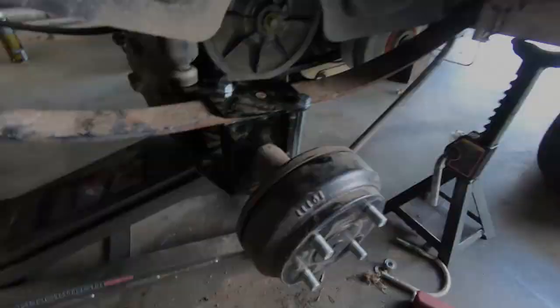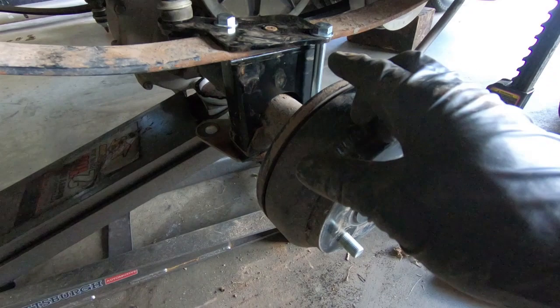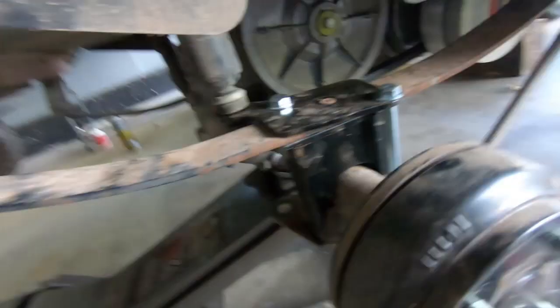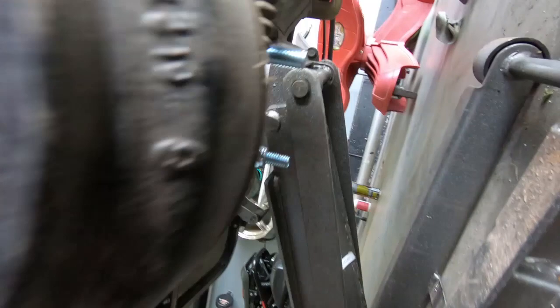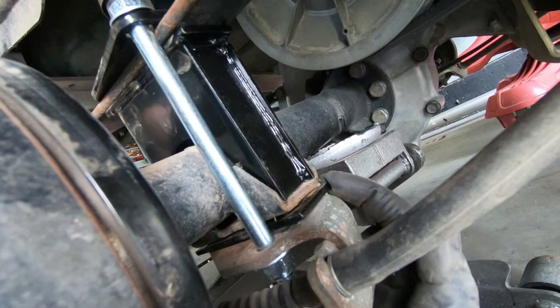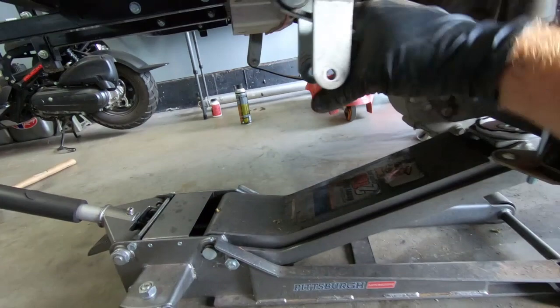Now I went ahead and tightened these up. First, make sure your shock has plenty of travel. On the U-bolts, make sure it's centered up top, and on the bottom make sure the bolts side to side are equal — you don't want one way longer than the other. As long as your guide is lined up in the bottom, you are good to go. I'm going to tighten up the shock, then put the leaf spring mounts back into place — I'm going to have to lift the cart up a little for that — and then move on to the other side.